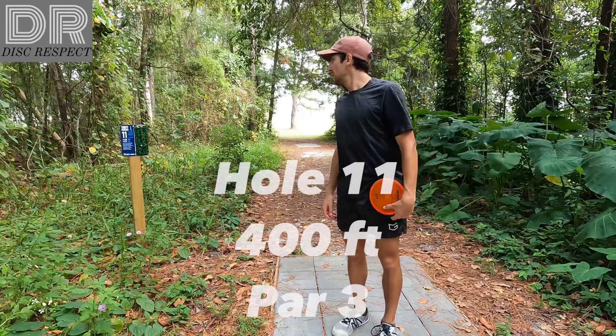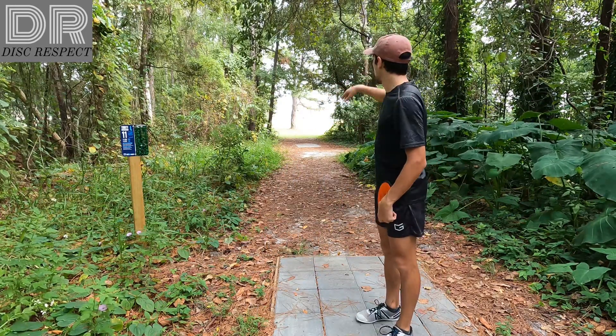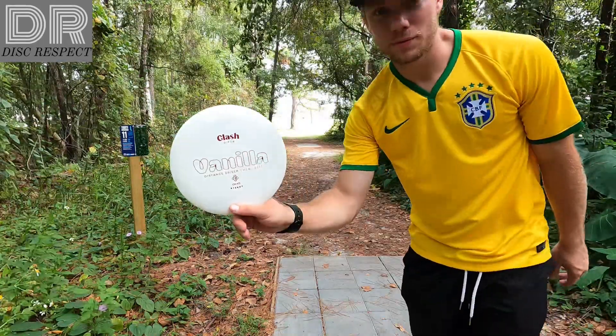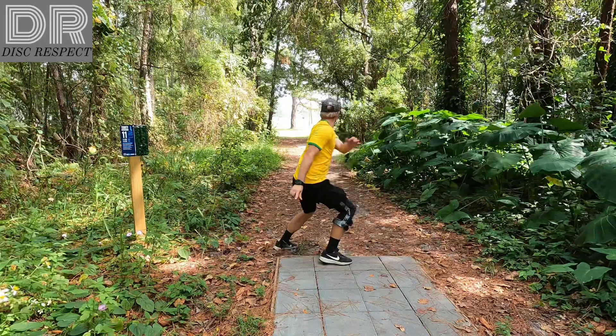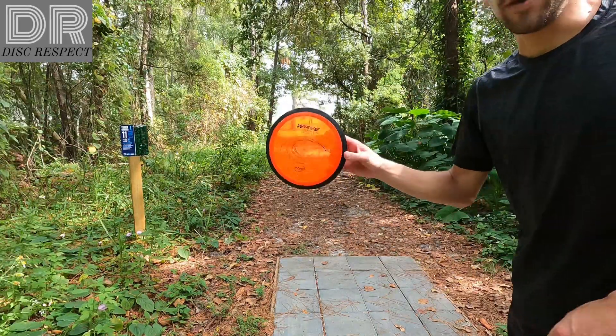Hole 11 is 400 feet, just past this big tree. A little low ceiling off the start. Drip it, rip it. Going with the Vanilla. Going with the Proton Wave here.